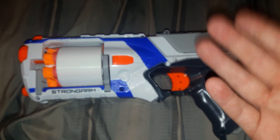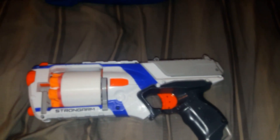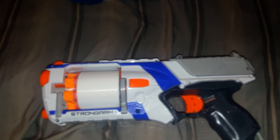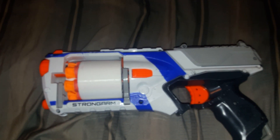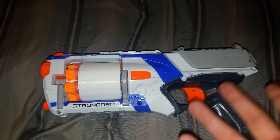It's stock spring right now and it shoots 45 FPS, which is kind of low, but it's fine for a sidearm — especially in HvZ where this is going to shine. It holds six shots.